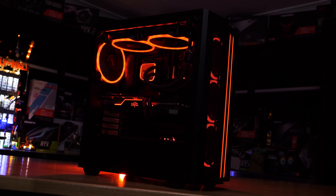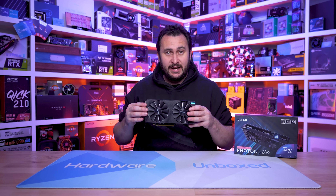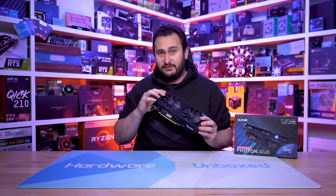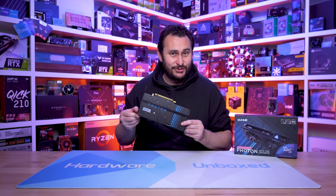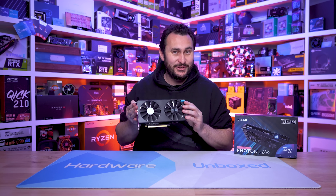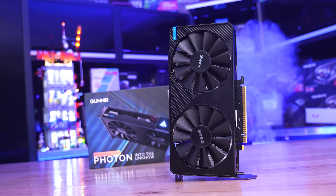Like everyone else who has managed to get their hands on an A380 so far, we have the Gunner Photon model, which does look like a rather well put together graphics card. But for now, we're more interested in the ARC 3 A380 GPU itself.